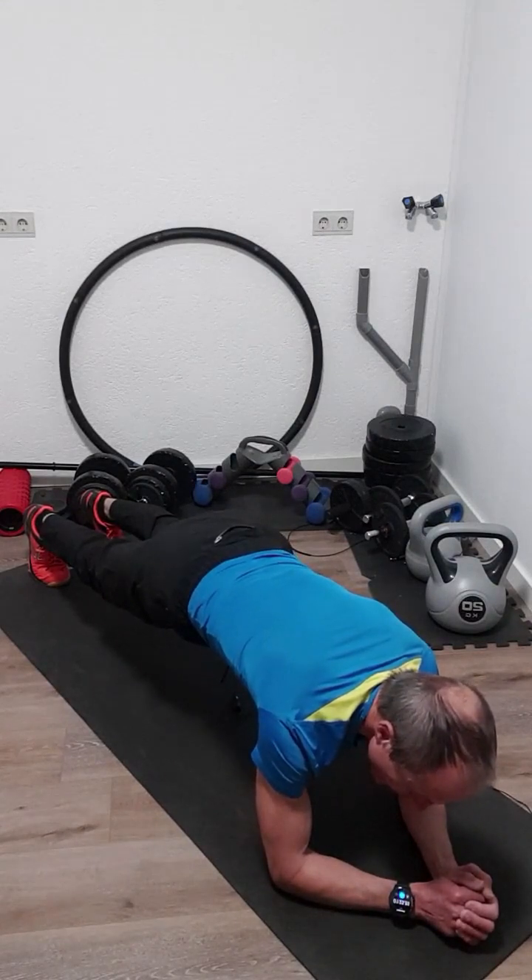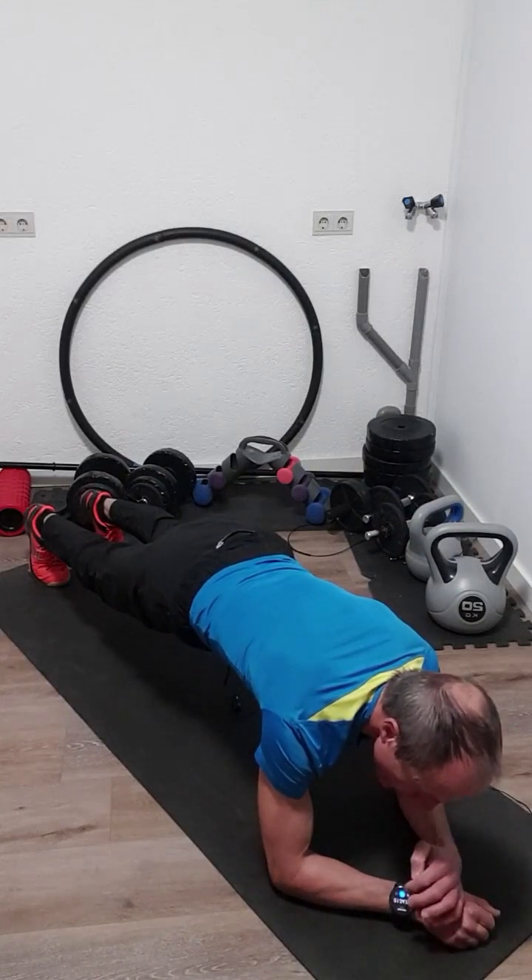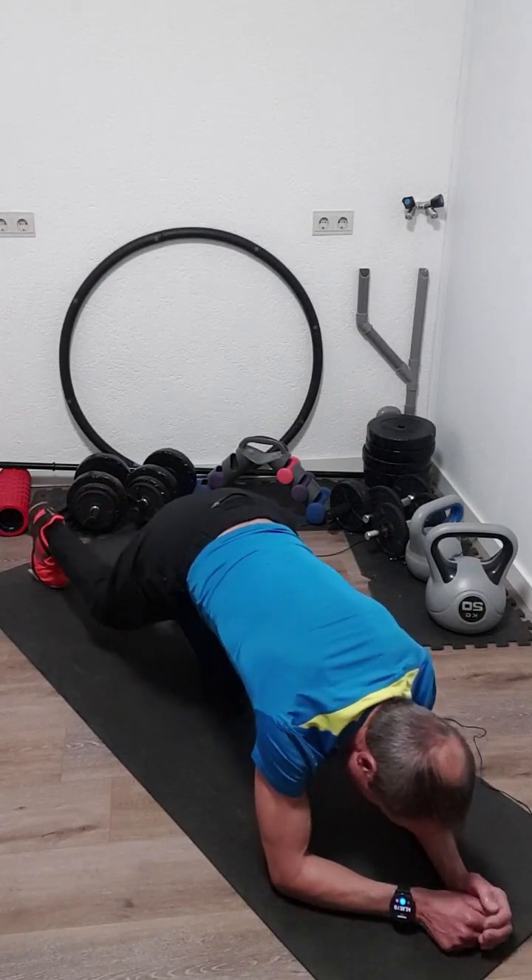Keep breathing. The more you tighten your muscles, the more effective the exercise is. Three, two, one. Okay. That was the static plank.